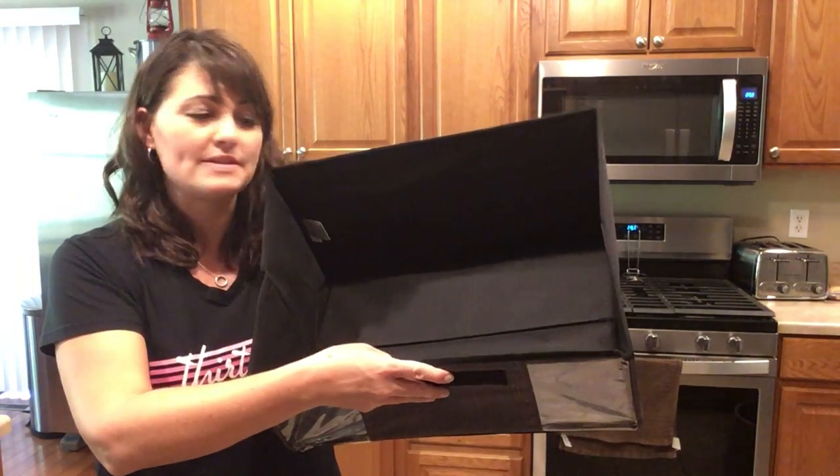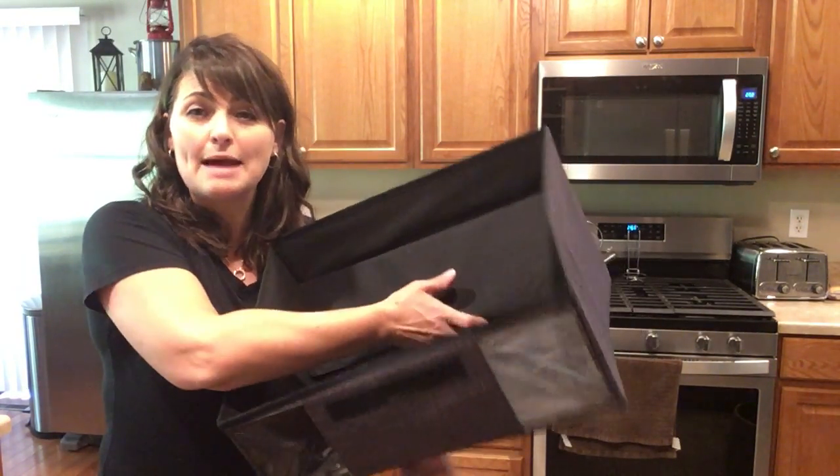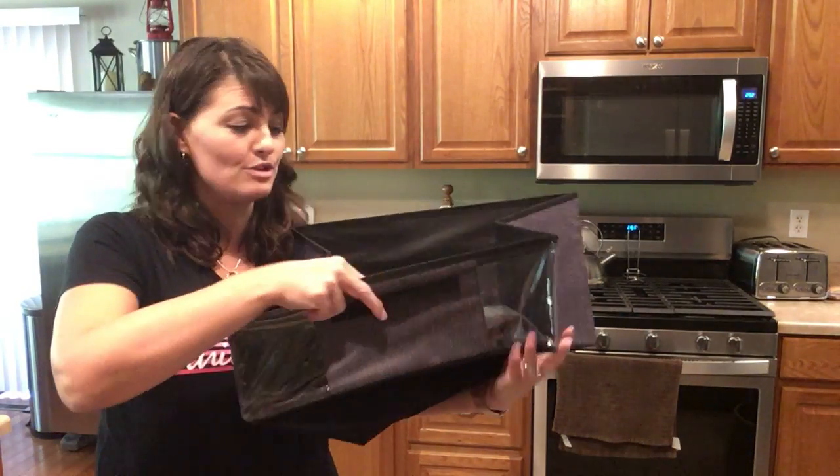What's really nice about this feature is these little windows right here, so you can see everything that's inside. It's also collapsible for easy storage whenever it's not in use.